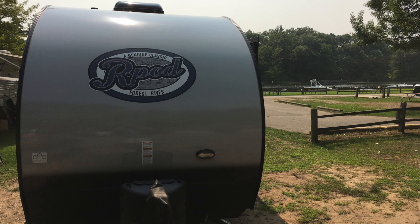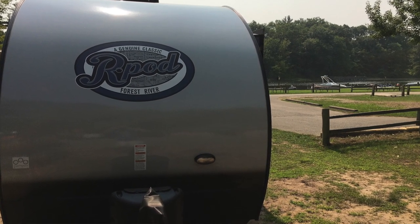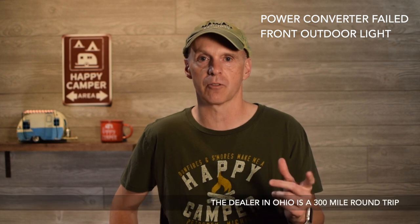A few other things went wrong in year two. The outdoor light — the little oval-shaped light on the body by the tongue — just stopped working. We replaced the bulbs but that made no difference, so the unit itself had to be replaced. Forest River directed me to the dealer rather than the factory this time. The dealer was in Ohio, so a longer trip, but they replaced the light under my second-year warranty.